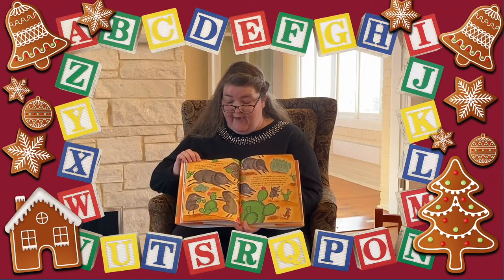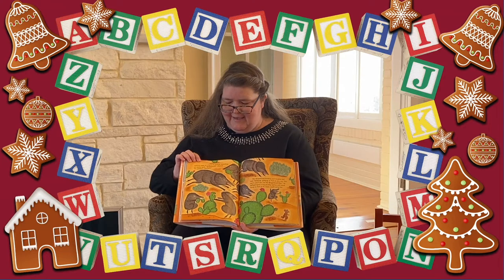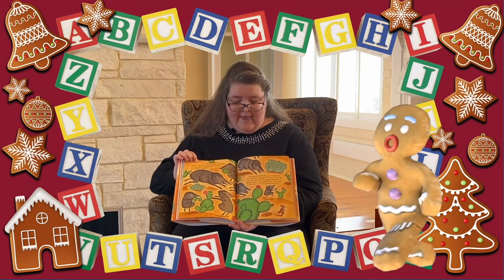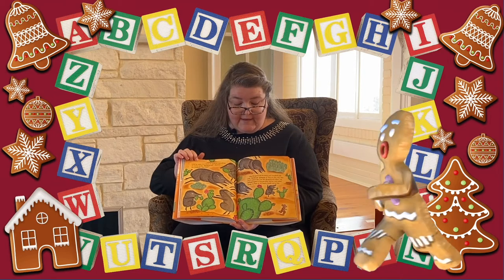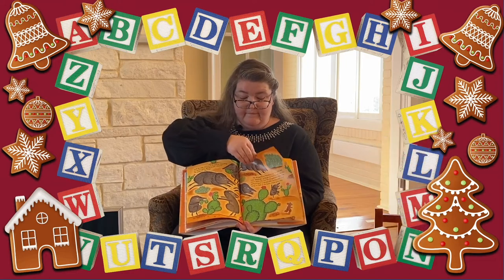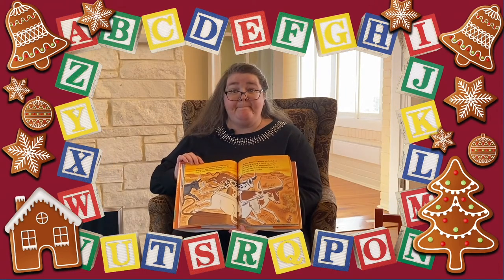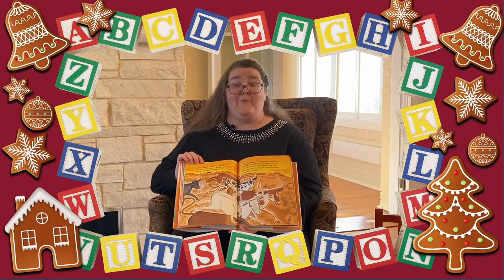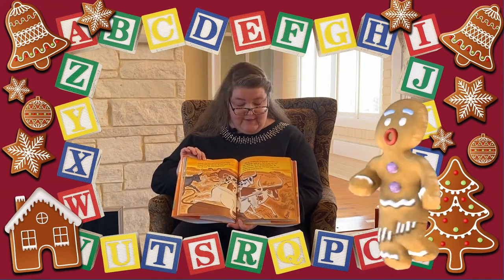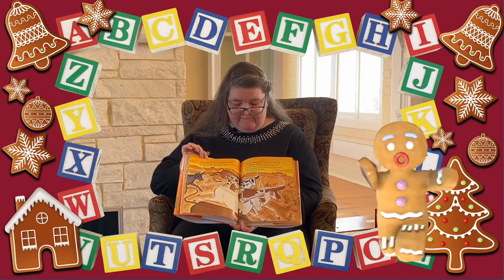Until he came upon a band of javelinas munching on cactus pads. 'Gingerbread!' shouted the javelinas. 'Yee-haw!' The gingerbread cowboy just laughed and said, 'Giddy up, giddy up as fast as you can. You can't catch me, I'm the gingerbread man!' He galloped past the big prickly cactus and raced away. Until he came across a herd of longhorn cattle grazing in a field. The gingerbread cowboy just laughed and said, 'Giddy up, giddy up as fast as you can. You can't catch me, I'm the gingerbread man!' He ducked between their legs and raced away as fast as his boots would carry him.